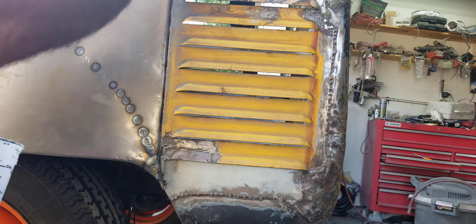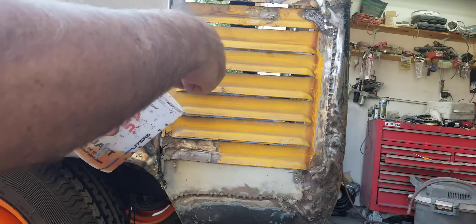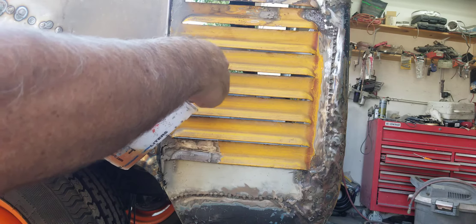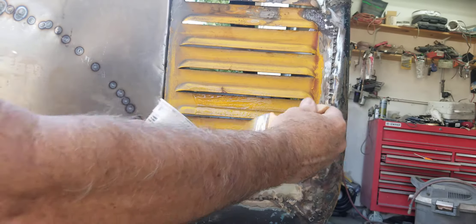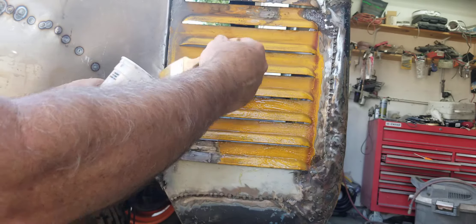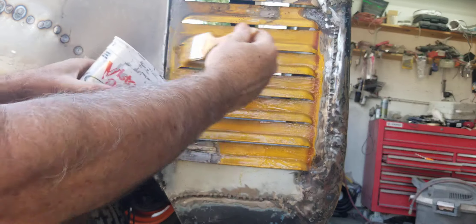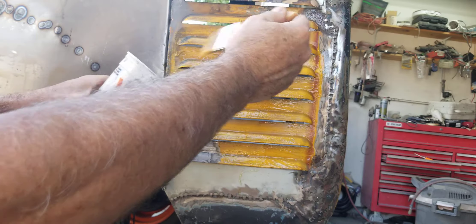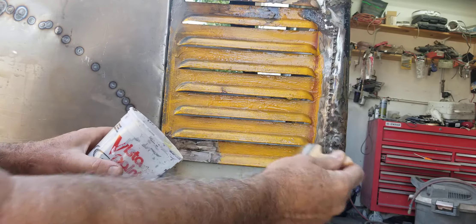What I do is tilt my bucket and use a chip brush — these are cheap at Harbor Freight — and throw the stripper on. I keep my body really far away. I've even done this by putting it in a spray gun and spraying it on, but then you need to have the ground covered up and everything around you covered up.